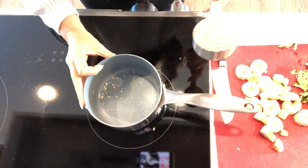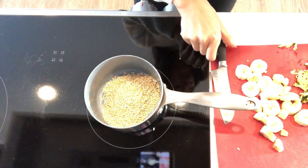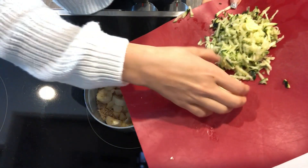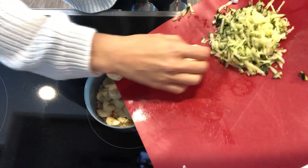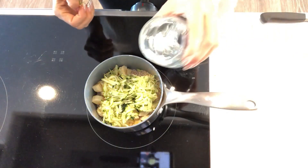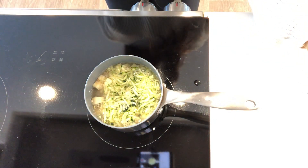So for the zucchini oatmeal, it's super simple. I'm going to take some quick-cooking steel cut oats, and then I'm going to add one whole banana to it — that is how I sweeten my oatmeal without any sugar. Then I'm going to take this shredded zucchini and add that as well. I'm just going to add some water and then cook it down until it's done.